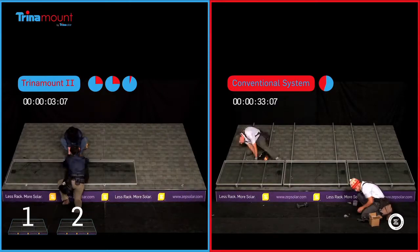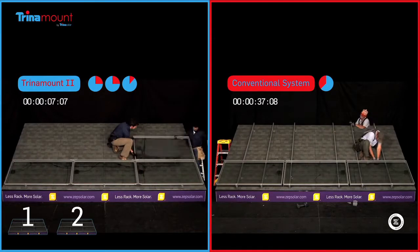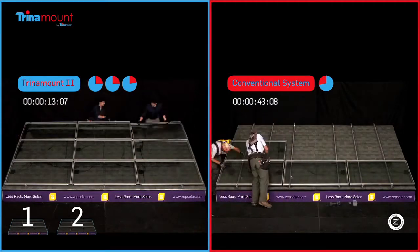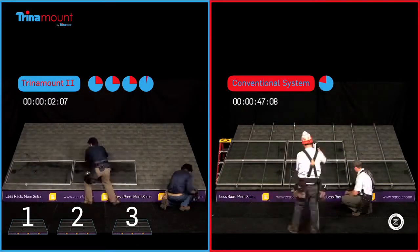In addition to its labor-saving benefits, Trina Mount 2 also offers the industry's most robust method for grounding PV arrays. By establishing a hyper bonded matrix with multiple redundancies, Trina Mount 2 assures that the array will be properly grounded.